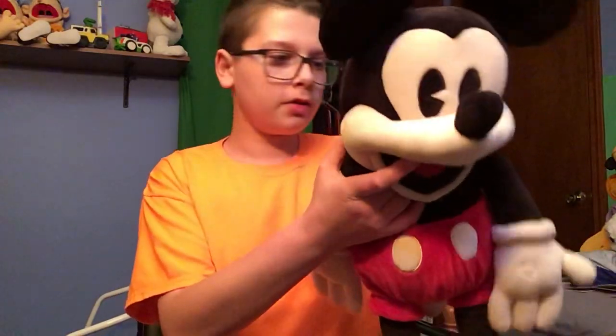Hey guys, it's me Toys and More here. Today we're going to review this really cool Folk Madness Mickey Mouse puppet.